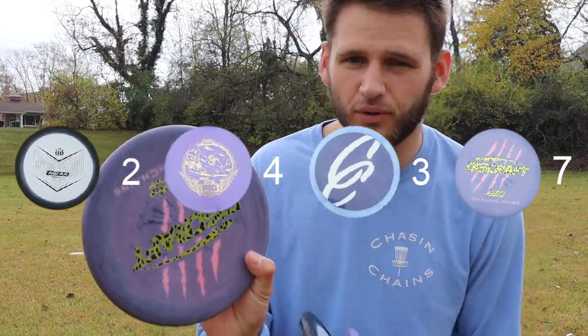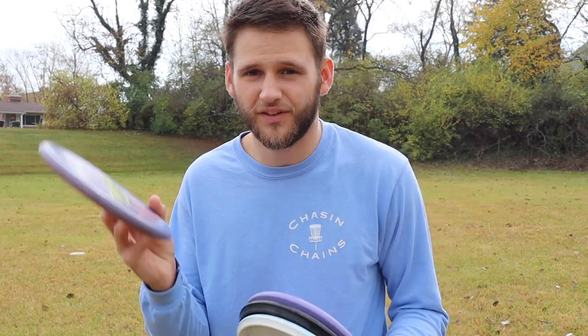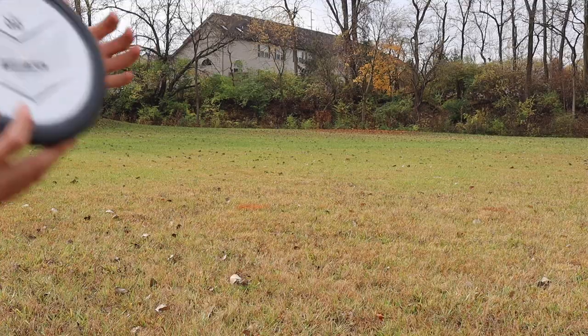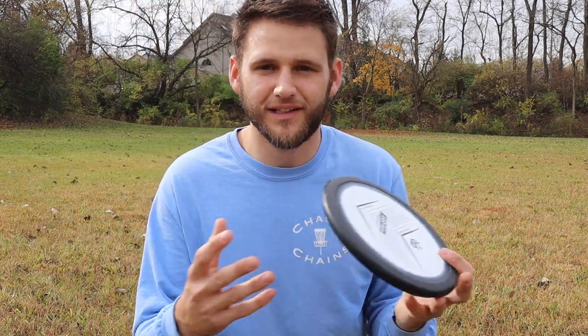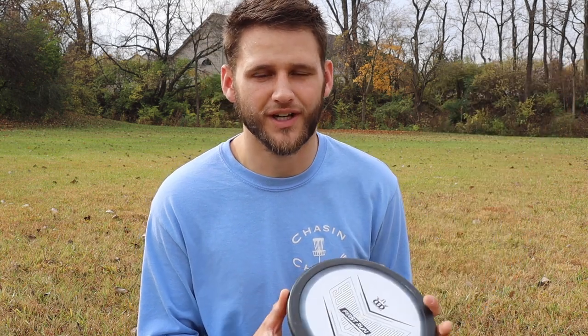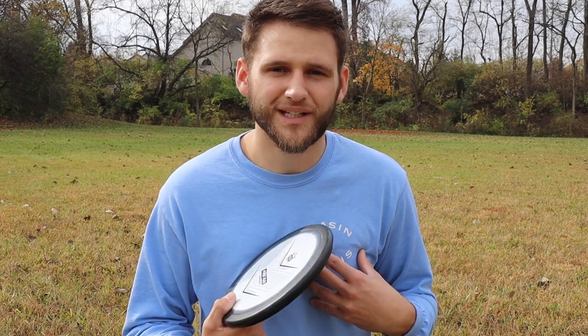There you have it — the Discraft Zone wins, though it's a bit unfair since this is the disc I actually bag. Next was the Pig, then the Harp and the Slammer. Starting with the Slammer: it came in last. It is the deepest of the four and the most overstable. At 200 feet it was really hard to get inside circle — sometimes I burned it into the ground, other times it faded out too soon. It seemed really hard to control.